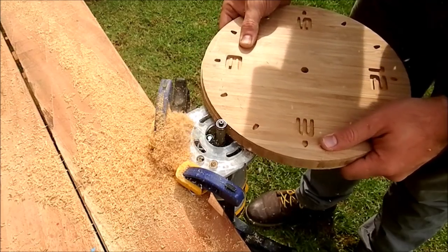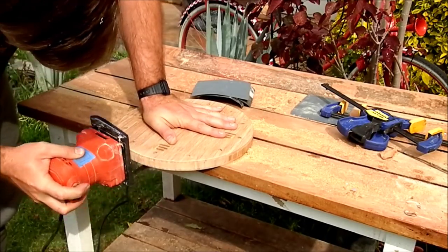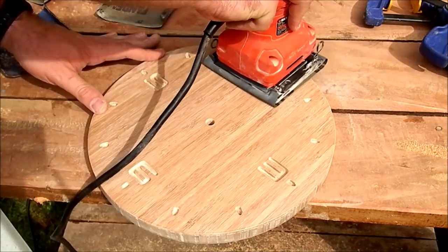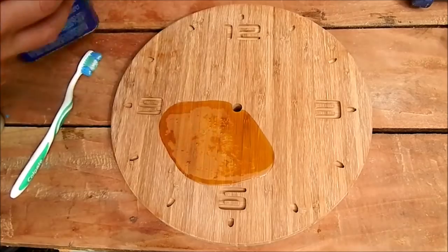This is a straight line of wood. I'm gonna show you how to make a new leaf.